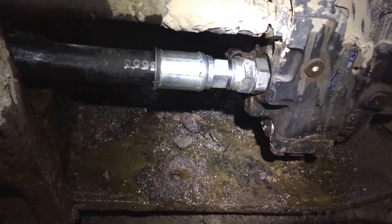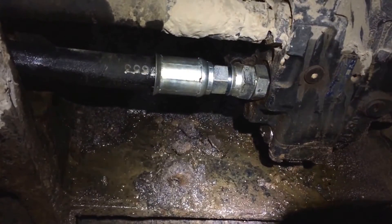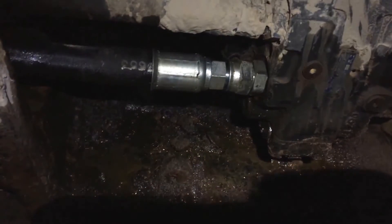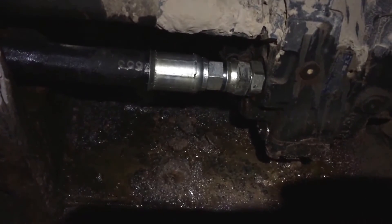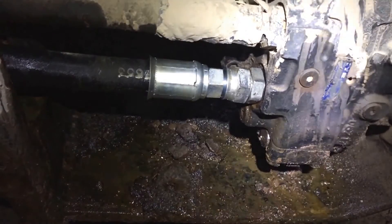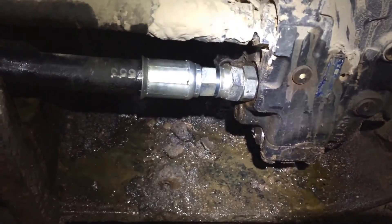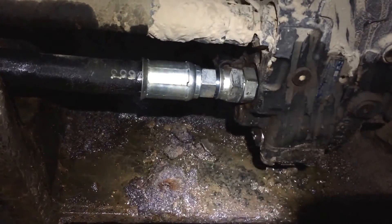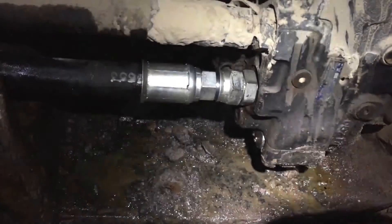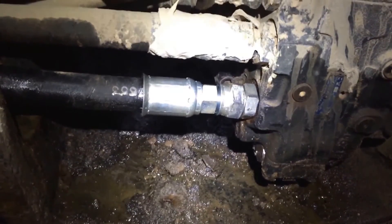I'm just gonna let it run for a little bit to let the hydraulics pump out any air. But 10 gallons of hydraulic oil did not even bring it up to the sight glass, so I'm gonna need another 10 to 15 gallons tomorrow — maybe 20, since the machine uses hydraulic oil hard anyway. Hey, what's another $200. It's 11 o'clock at night and I gotta get up at five, so I'm gonna head to the house, kill the engine, leave everything set up, and be back with more hydraulic oil tomorrow.